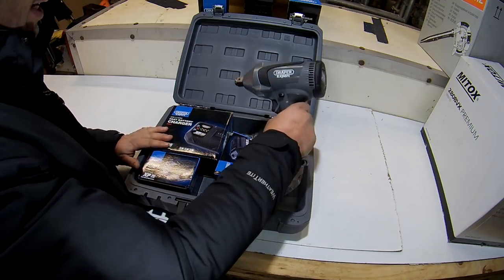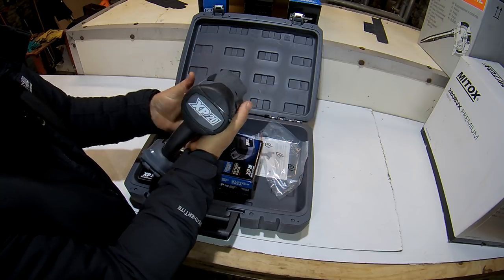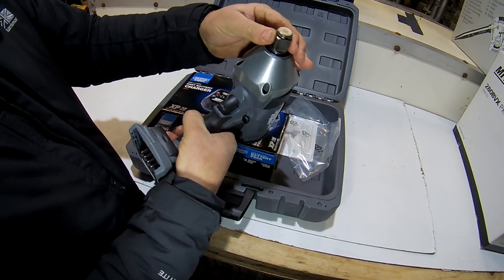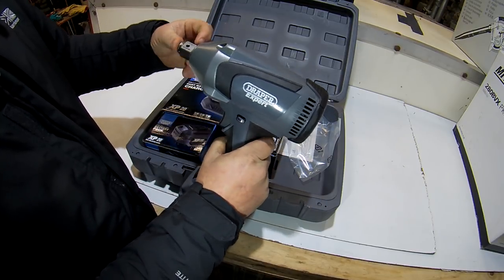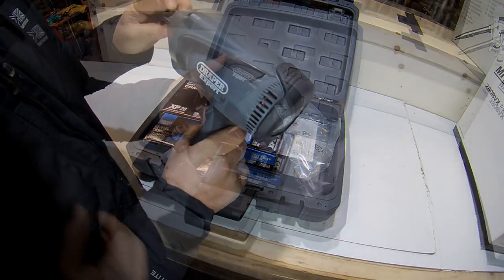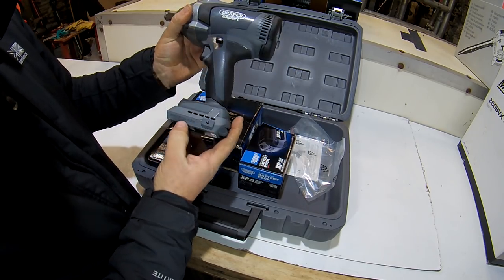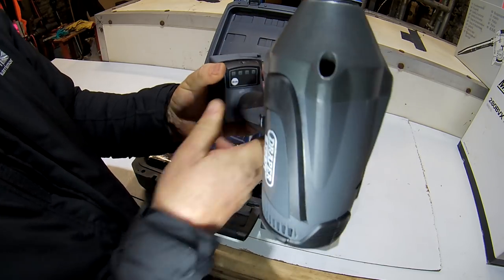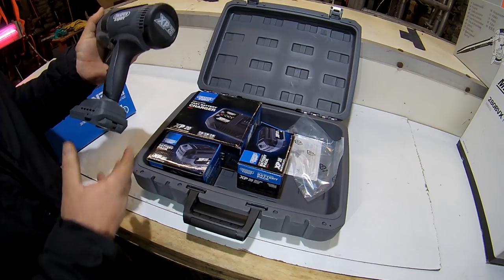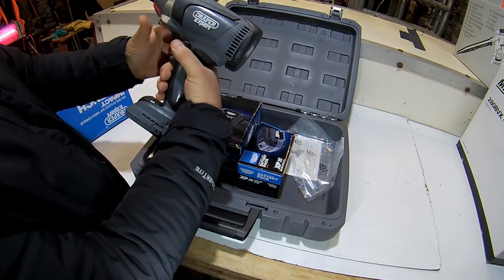Anyway, let's have a look at it - there's the gun. It's not as big as I thought it'd be, it's quite a compact thing. XP20 on the back there - nice. It's quite a compact gun, nice big anvil, obviously a 3/4" anvil, normal length. Nice friction ring on the end. Nice rubber bumper all around the back for when you're putting it down. There are your four controls - four modes - and a smart reverse electronic mode.